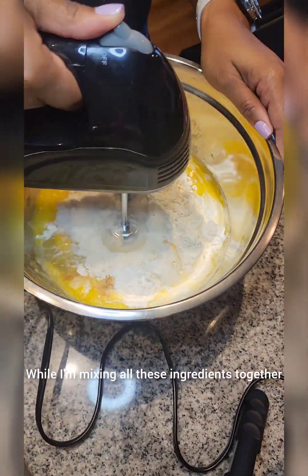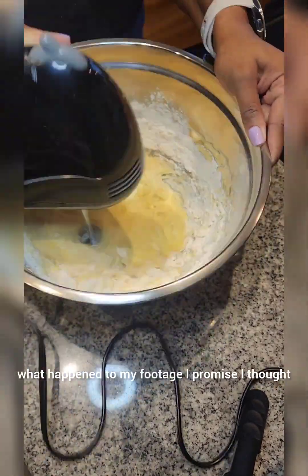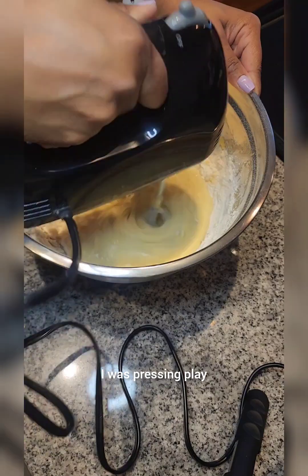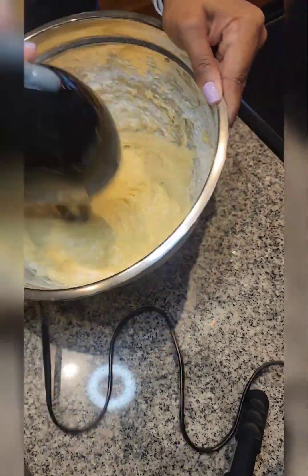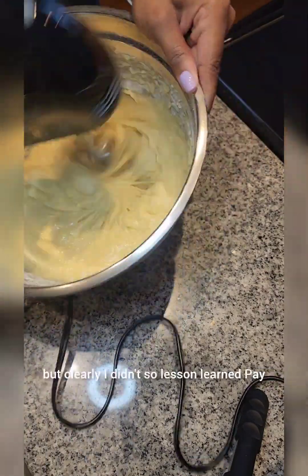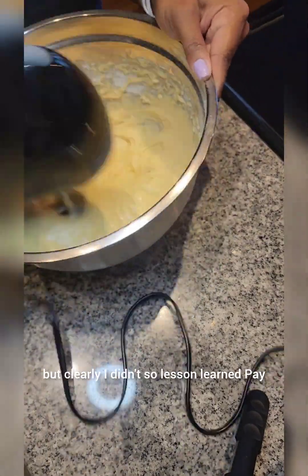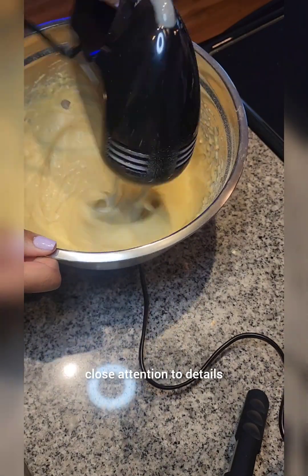While I'm mixing all these ingredients together, I just want to say I'm not sure what happened to my footage. I thought I was pressing play and then pause when I was showing all the ingredients, but clearly I didn't. So lesson learned — pay close attention to details. That's all.